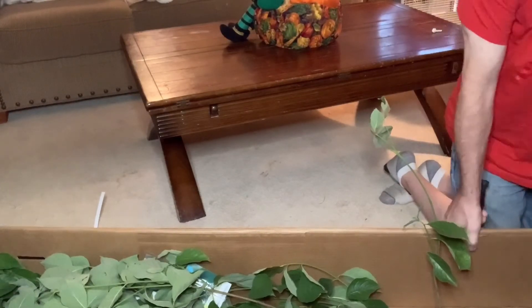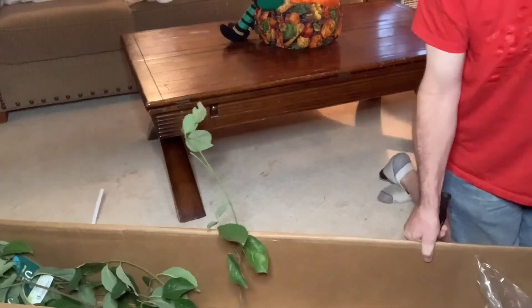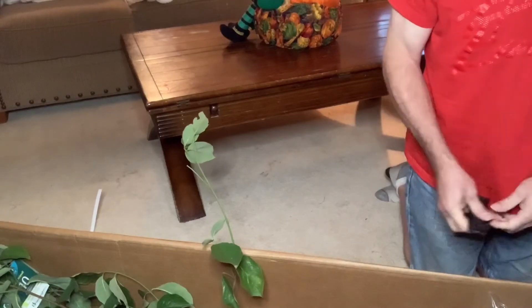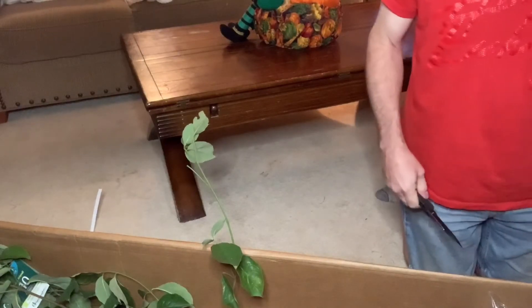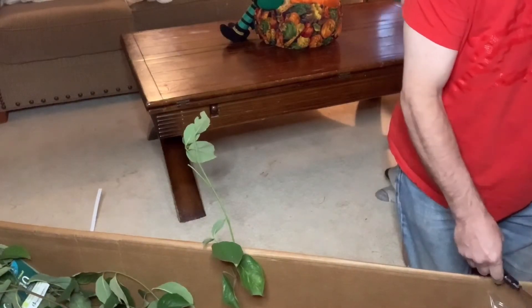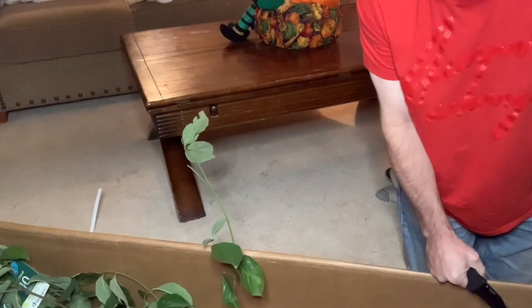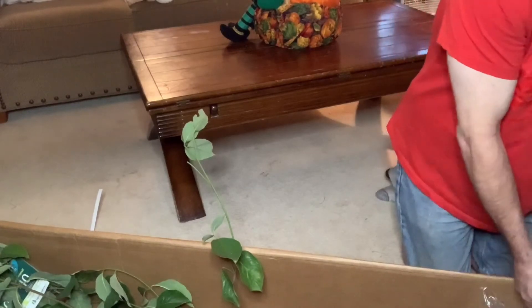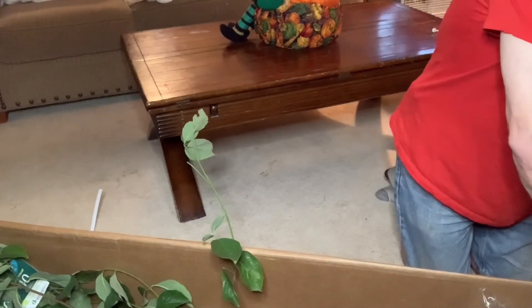All right, so let's see what else is here. There's another thing — okay, so we're not done getting into it yet. Please don't chop your fingers off.